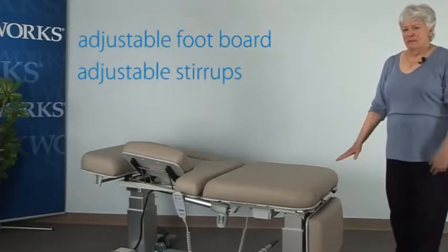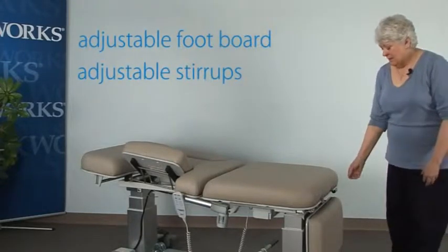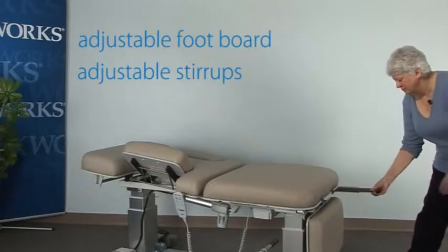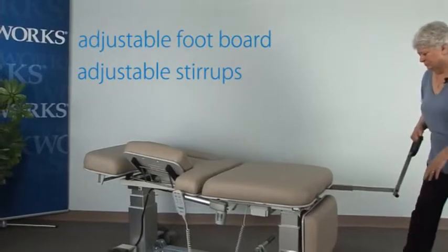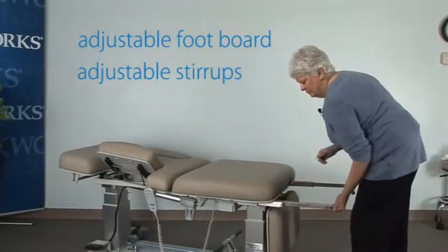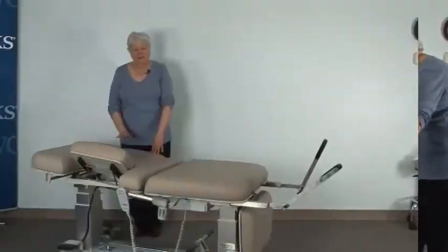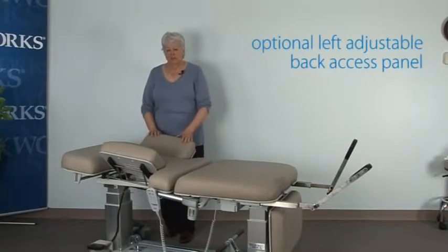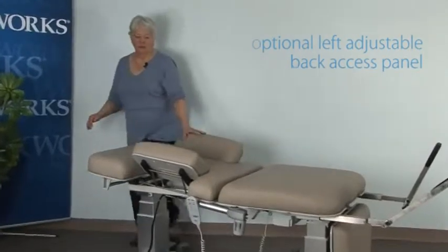This table also comes with stirrups or footrests that have a wide range of adjustability and length. The table can also be equipped with a left access panel in order to position the patient for breast scanning.